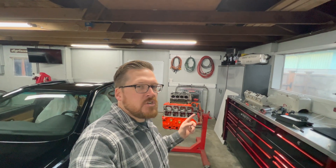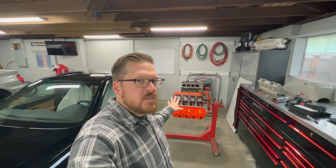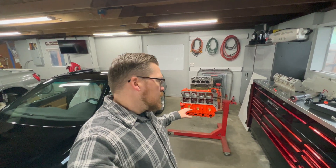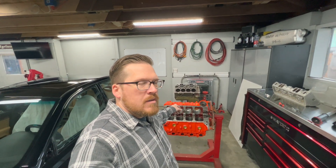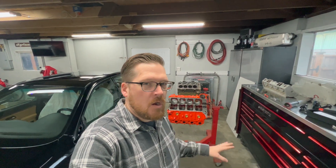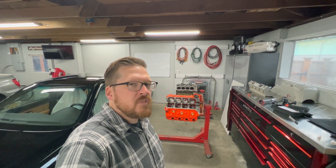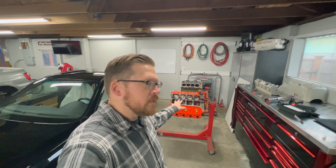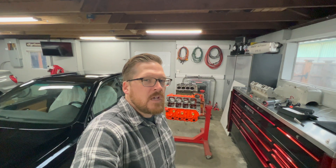That brings me back to what I mentioned earlier: this is all about paying attention to the details and looking for those little things you can change to free up some power. I had to remove so much material on this block that I will lose some compression, but what I gain in airflow, CFM, and de-shrouding the valve far outweighs it — definitely worth it. When you guys are building engines, look for these small things and be willing to go out there, grind on it, and make some changes. Thanks for watching — I hope it was helpful. If you have any comments, please drop them below and check out my channel for more content.